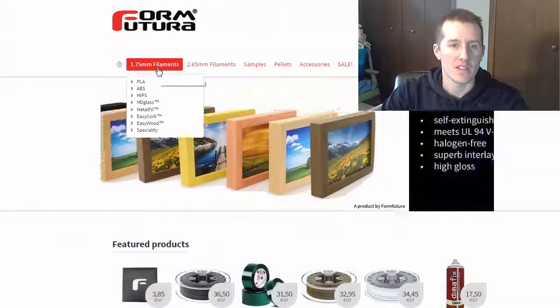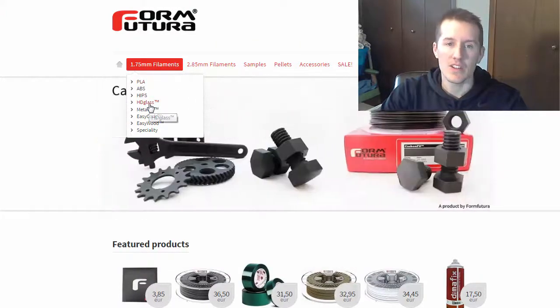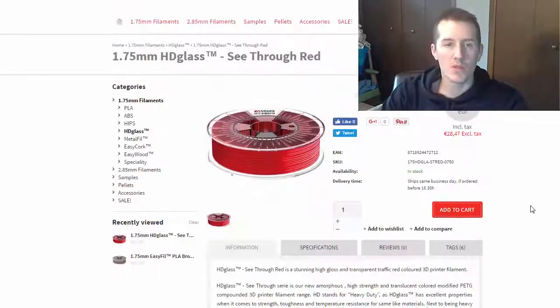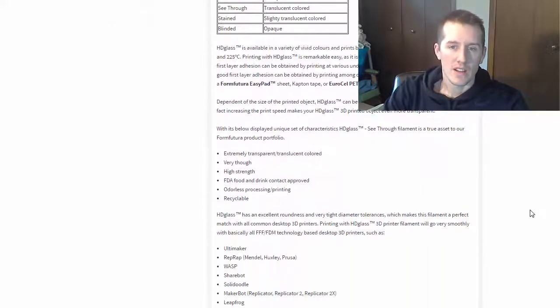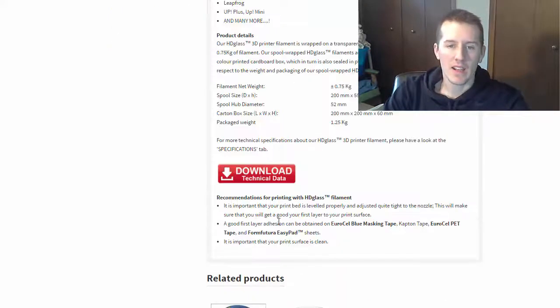So here we are at the computer. The first thing I wanted to do is quickly go over what you'll find on FormFutura's website. The two main things are the different filament sizes — I have 1.75mm, the PLA EasyFill, and the HD Glass. You can see all the different colors and types that they have. I'm going to be testing the see-through red. This is the most complete and thorough amount of information I've ever seen — they give you temperature suggestions, specifications, density, how to get it to adhere to the bed, and all sorts of stuff.